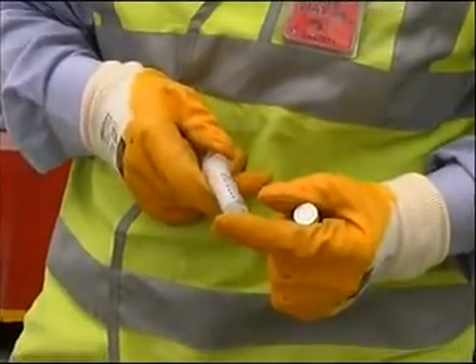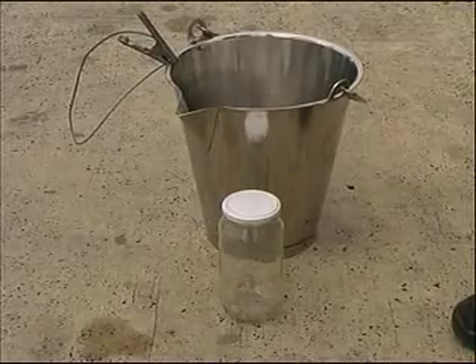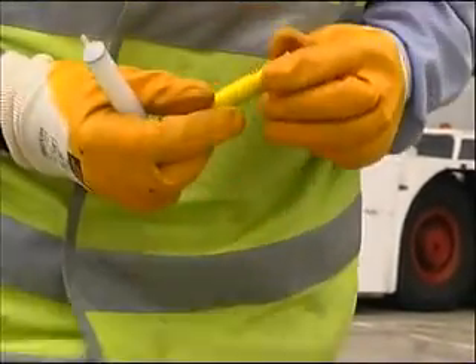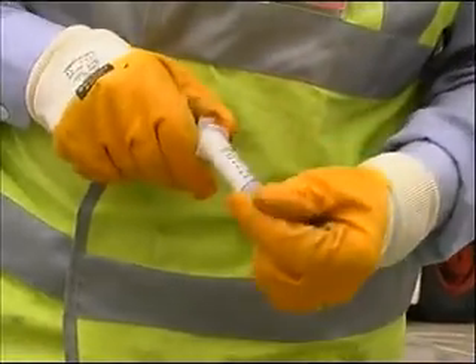Shell Water Detector Test Procedure. Step 1: Check the equipment. Detector capsule — examine the bottom of the tube to ensure the capsules have not passed their expiry date. 5 ml or 0.2 fluid ounce syringe.